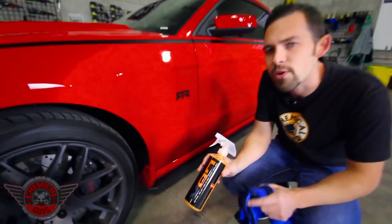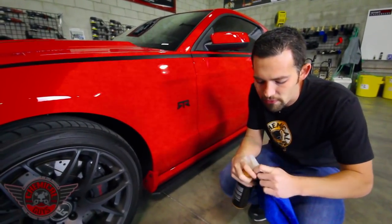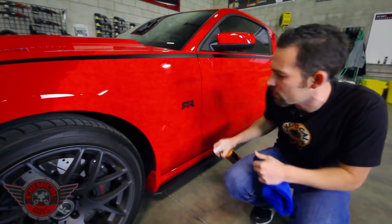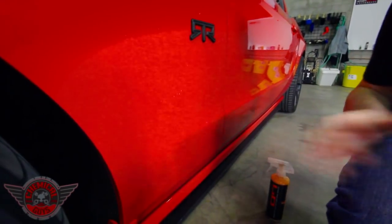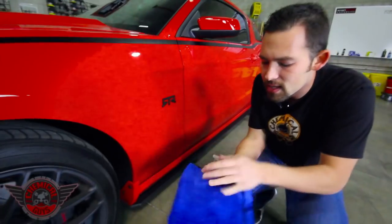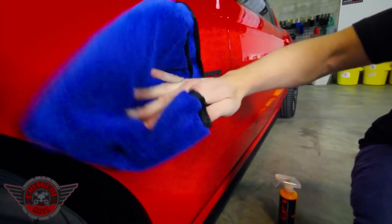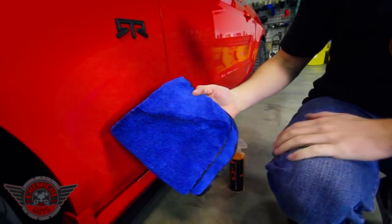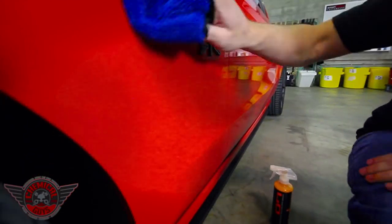Hybrid V7 is easy to use — it sprays on the vehicle and pulls off all the dirt and debris. To use Hybrid V7, you first want to turn your sprayer on and give it a good shake. I like to prime my sprayer right before I use it. Now I'm going to spray the area with Hybrid V7. After I spray the area, I'm going to take a premium microfiber towel — this is an extra soft silk-lined towel — and use that to pull off all the dirt and debris. Let's gently wipe it off. Look how it takes that off — you can see the dirt right on the towel, but it pulls off all the dirt and leaves a smooth, brilliant finish.